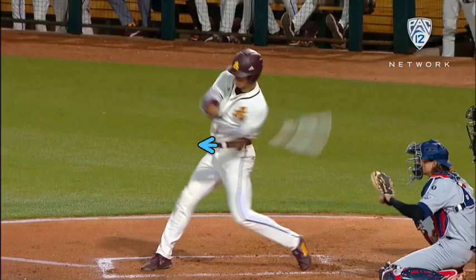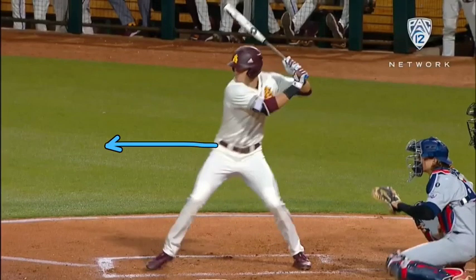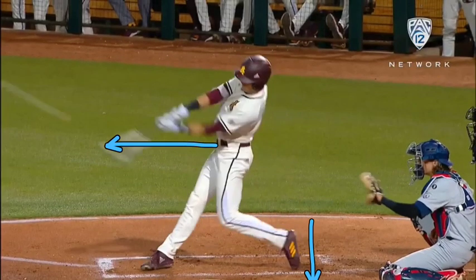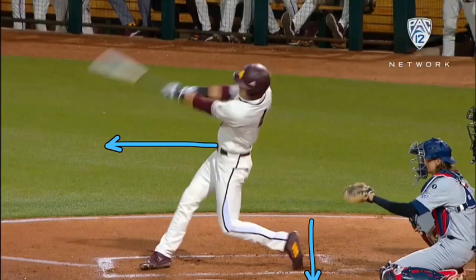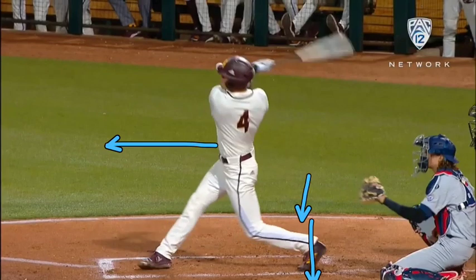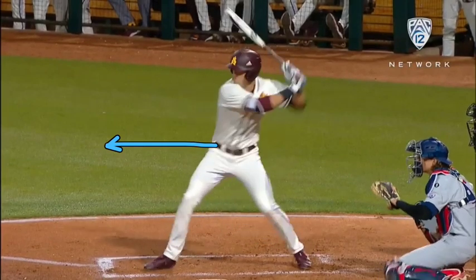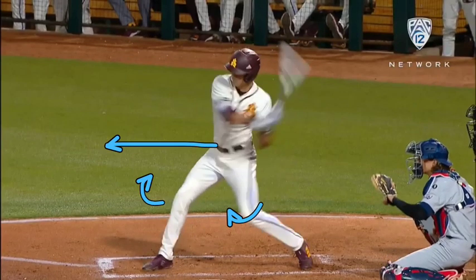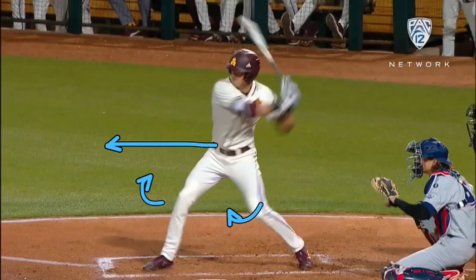You see his belt buckle facing the pitcher before contact. His back foot becomes weightless — his heel actually goes forward, he comes up on that toe and it moves in a little bit. After the swing, that heel will cross over that imaginary line. You can see his front knee rotating out, and that's what's helping him turn his core and his hips.